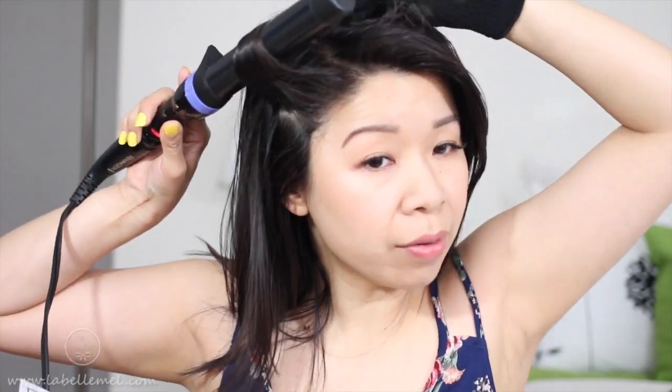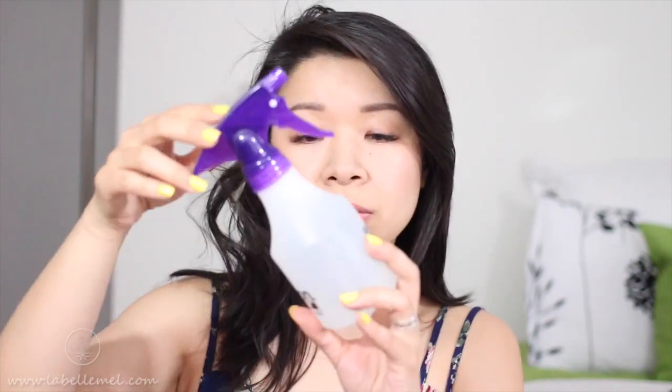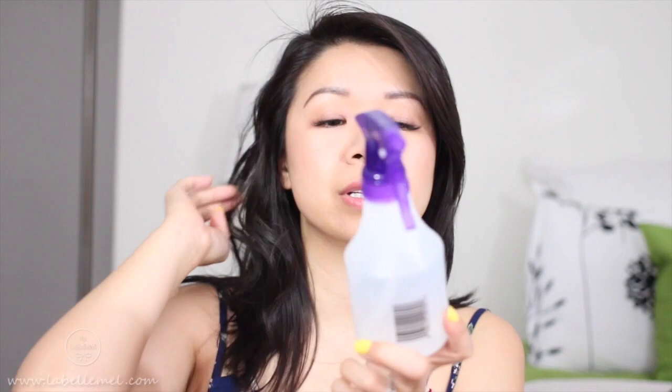I'm going to start off by protecting my hair using this keratin heat primer spray. I'm also going to give my hair another spray of a mixture I made with salt, water, and a touch of hairspray in here, just to give it some texture. So just generously apply that to your hair, and then let's start from the bottom here.